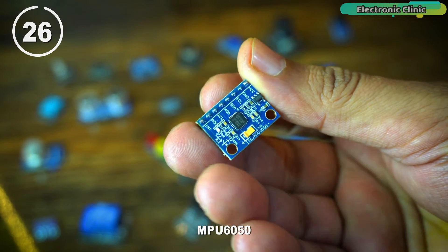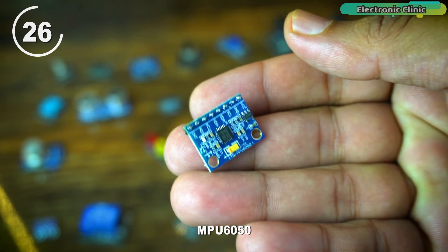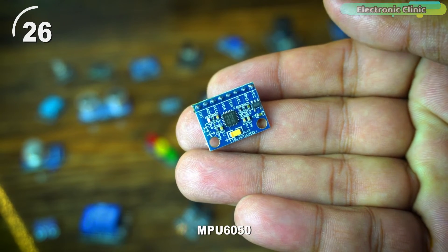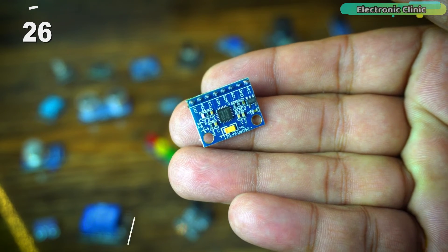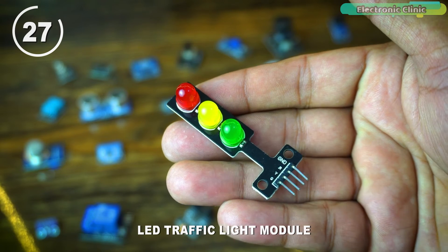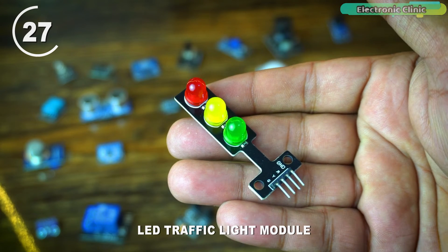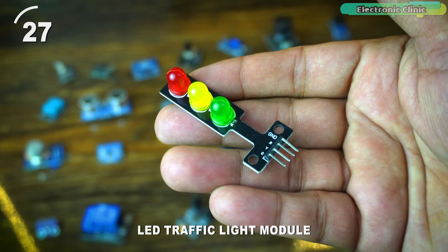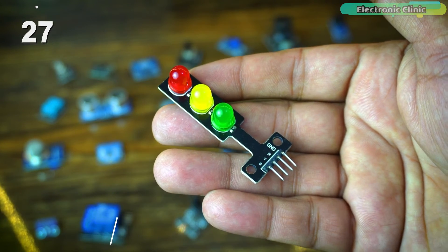The MPU-6050 is an inertial measurement unit that combines an accelerometer and gyroscope, used for motion sensing and orientation tracking. The LED traffic light module mimics a traffic light with red, yellow, and green LEDs. It is often used for educational purposes or small-scale traffic control simulations, and can also be used in parking projects.